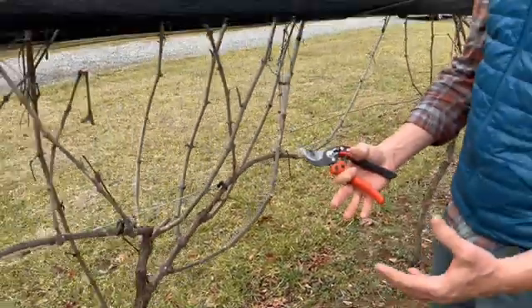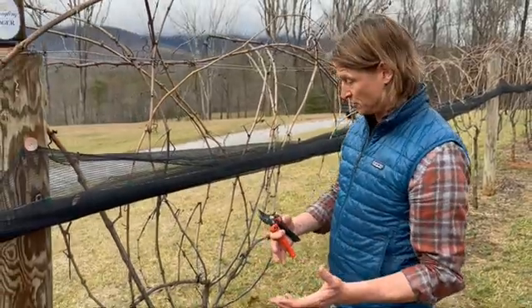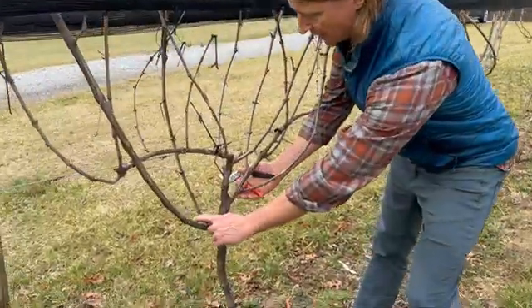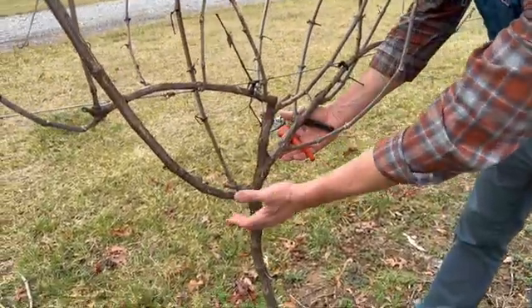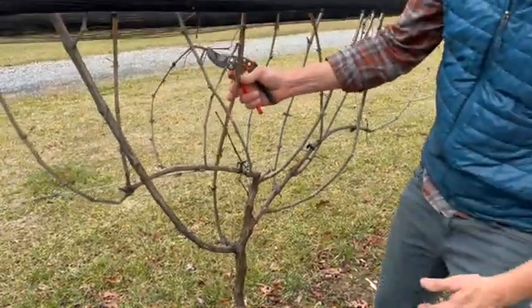So this is our opportunity to get in here now and redo this while we still have a chance to put some strong wood down. Luckily, we left a few backup spurs below so we can get some additional canes that could be laid down, and it looks like this one produced a really strong cane.